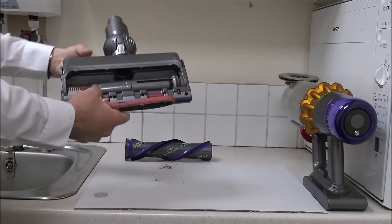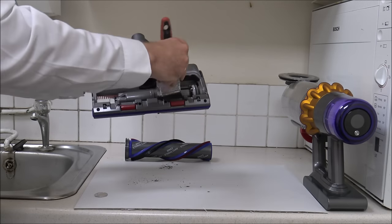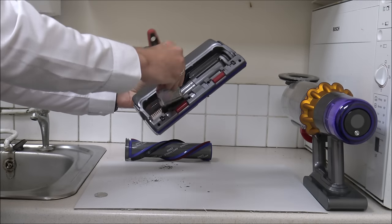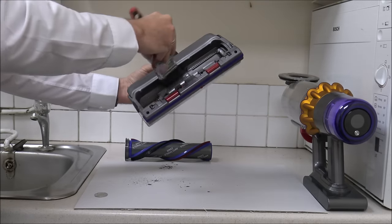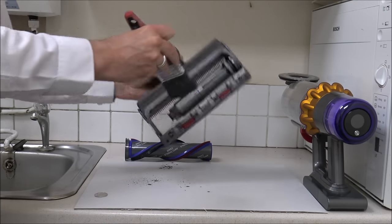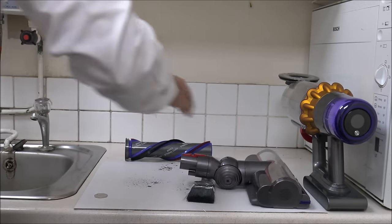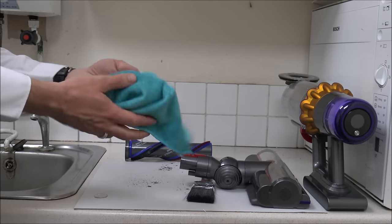After you've shaken some of the dirt out, just give it a brush round in here to get the worst out. So that's got the worst out of it. You can still see it could do with a bit of a wipe round inside. This is really where microfiber cloths come in handy — I tend to use these quite a lot now when cleaning vacuums.